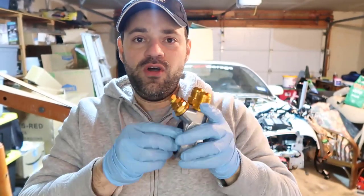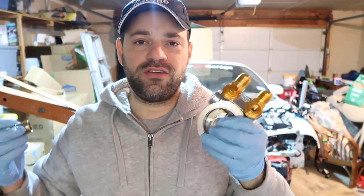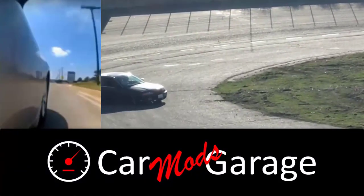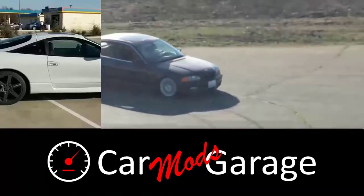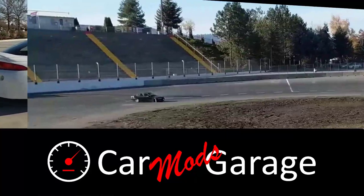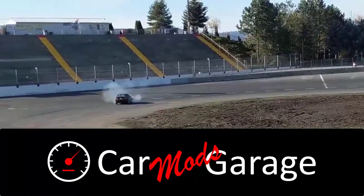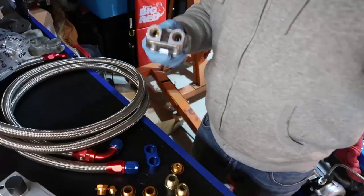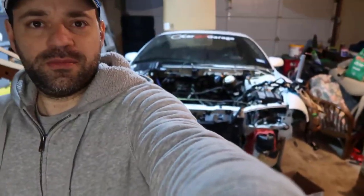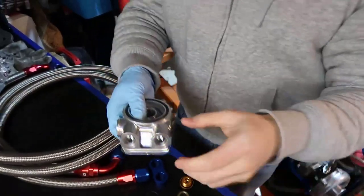Today we are going to assemble and install a thermostat sandwich in our engine. As you can see, my car is disassembled and my engine is on the ground, so this is the part we're going to do first.